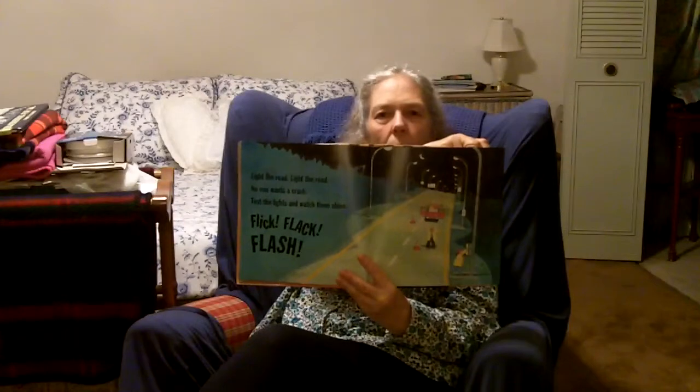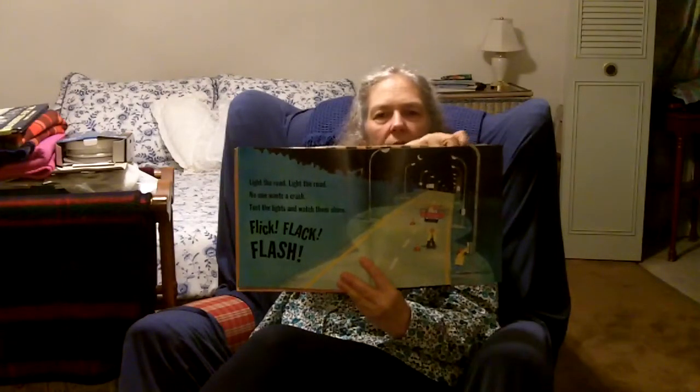Light the road. No one wants a crash. Test the lights and watch them shine. Flick, flack, flash. There we go — lights all down the road so you can drive in the dark.